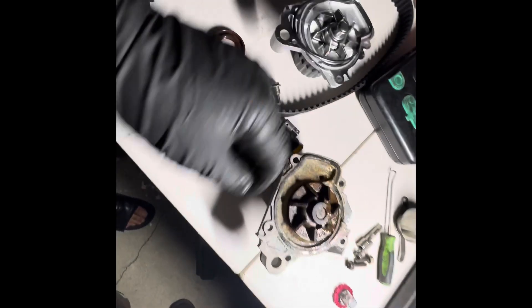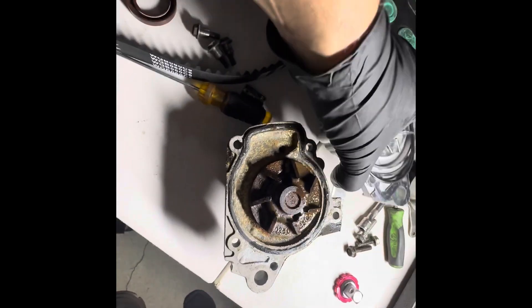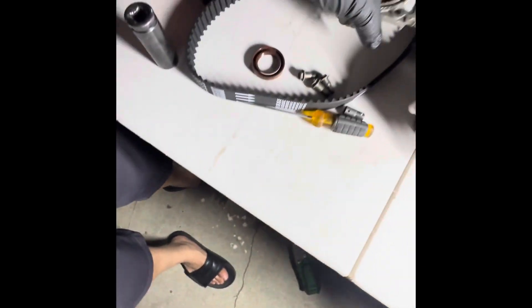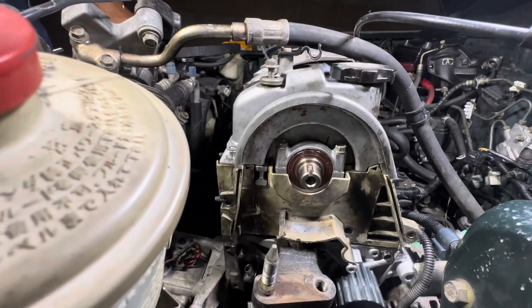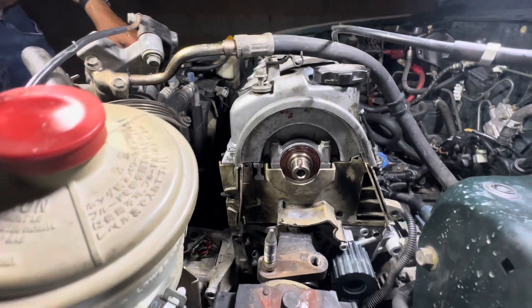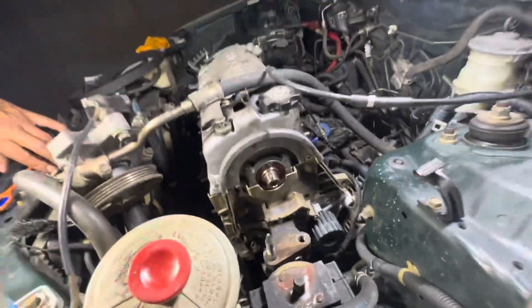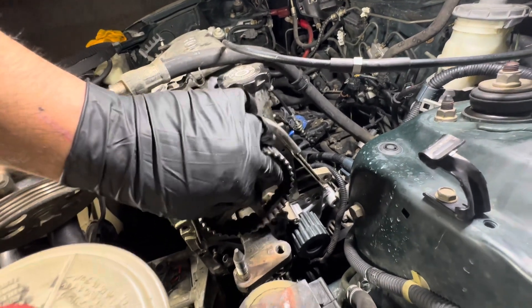We just took off the pump — it was four bolts and the one that holds the alternator. As you can tell, it was already going out, so it was a good move to replace it. I'm going to put the new one on — aftermarket from Amazon, I'll leave a link in the description. The top seal was for the cam gear and the bottom one was for the crank pulley — so it came with both seals. Went ahead and installed both. We have the timing belt tensioner on, water pump is on. All we have to do is put our cam gear on, bolt it down, and put our timing belt in.